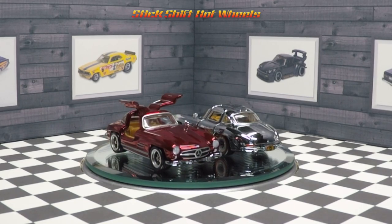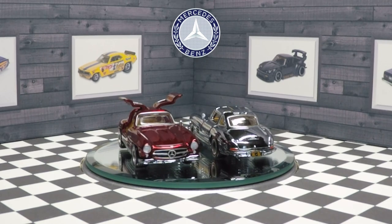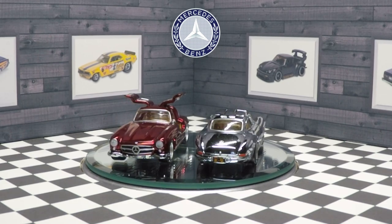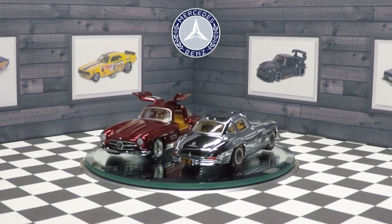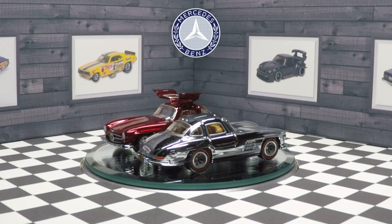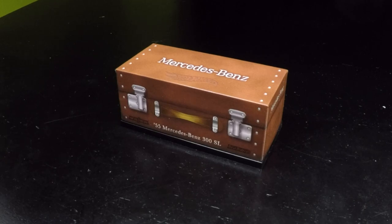Welcome back to my channel Stick Shift Hot Wheels. Today I have a very special unboxing for you. It is the Hot Wheels 2023 Red Lion Club 1955 Mercedes-Benz 300 SL in Spectra Flame Oxblood, and this is the third recolor for the 55 Mercedes-Benz 300 SL.